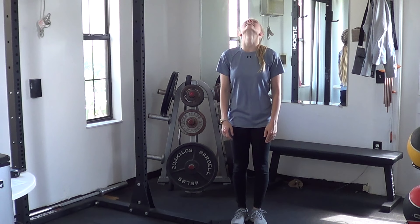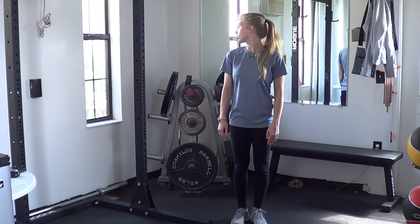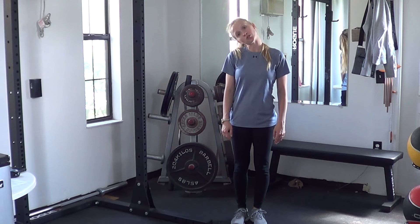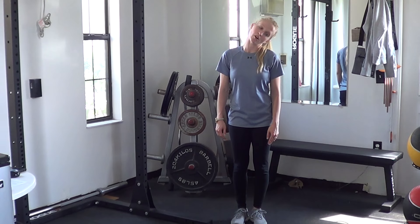Start with the neck — head up and down first, just a few passes, maybe two or three. Then look left and right. Then ears to shoulder, both sides. We're trying to take everything through its full range of motion, so go as far as you can.